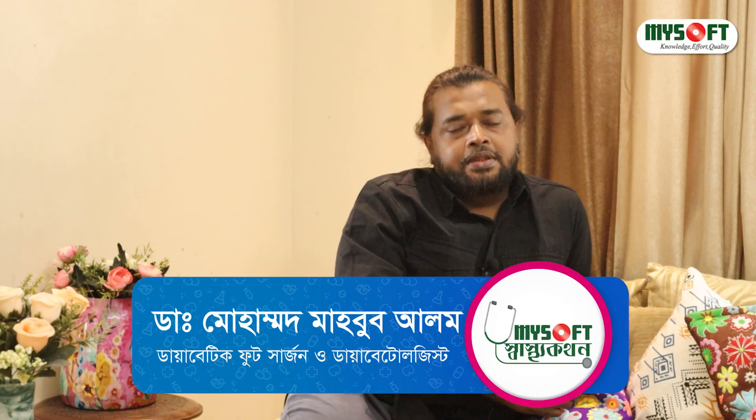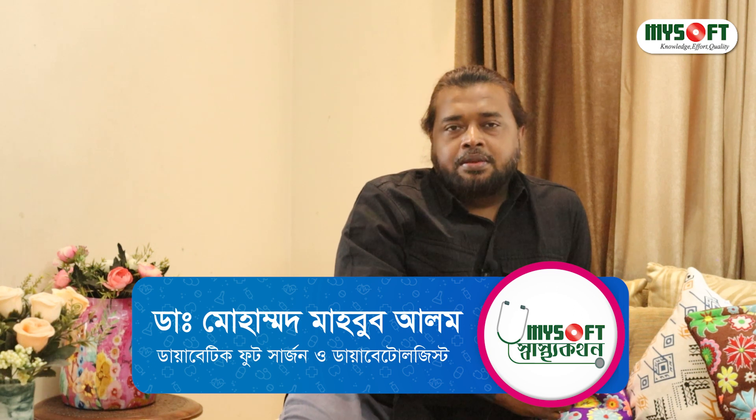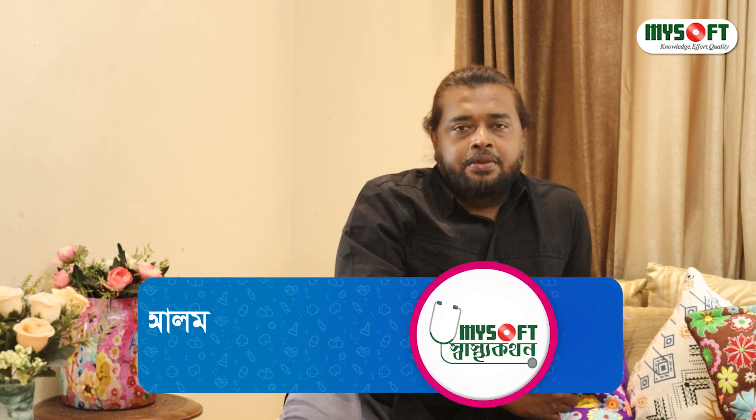Assalamualaikum. I am Dr. Mahmoud Mahmoud. I am working on Diabetic Foot Surgery. In our chamber, we have a common problem.